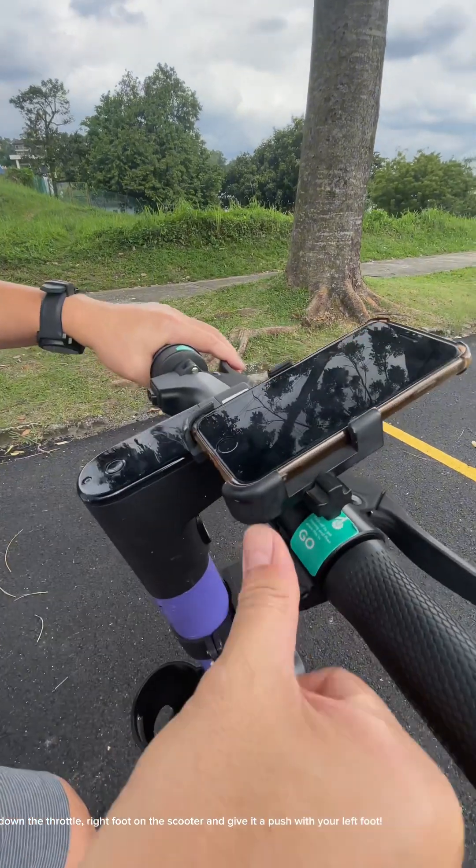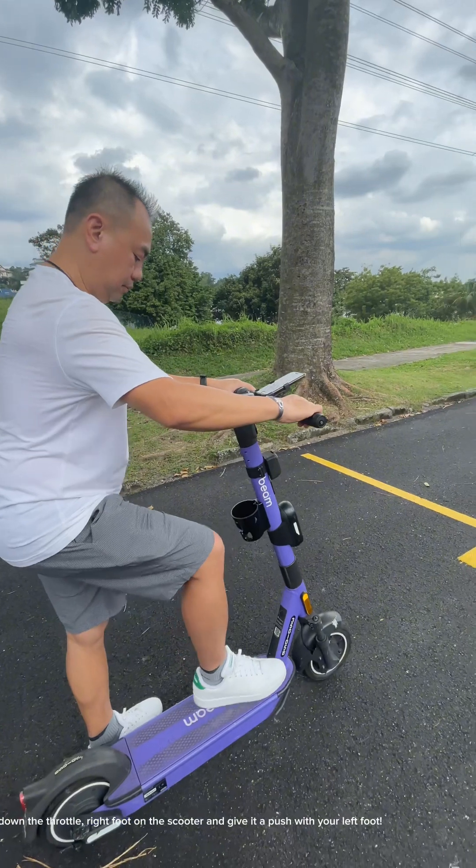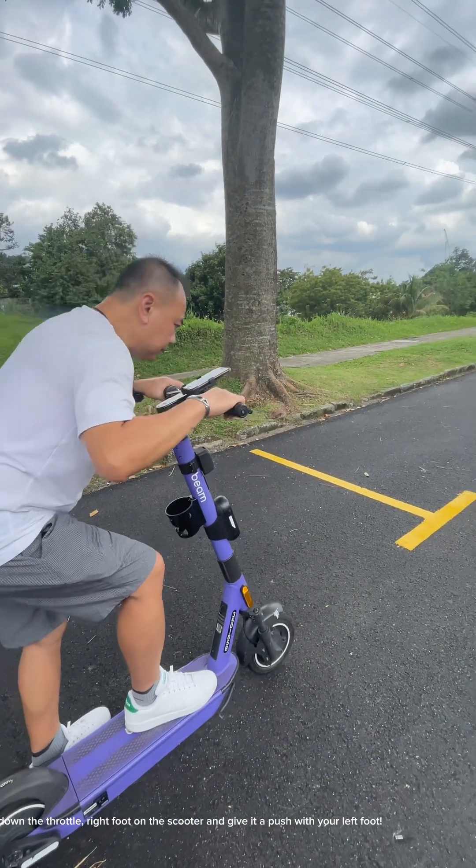Let's recall! Use your right thumb to push down the throttle. Right foot on the scooter and give it a push with your left foot.